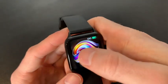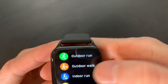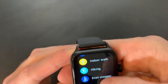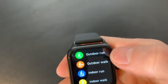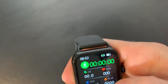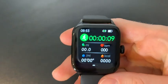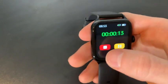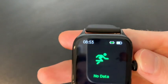The easiest way to start a workout is to swipe left, click on workouts, and here we can scroll through many workouts like outdoor run, indoor walk, hiking, and stair stepper. There's honestly a lot of different workouts here and we'll just click on whichever one we want to start. Let's say outdoor run — whenever we click on that the workout will begin. If we want to stop or pause the workout we'll simply swipe to the right and click stop or pause. If we stop it, we'll finish our workout just like that and our workout is done.